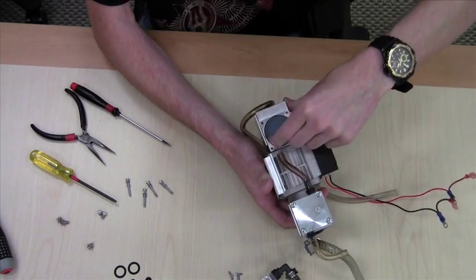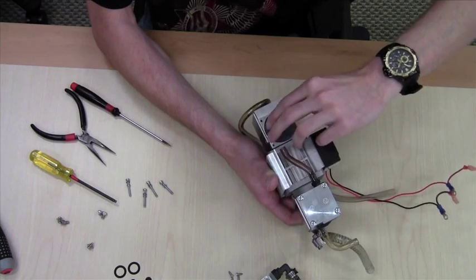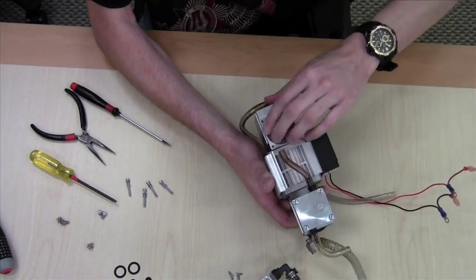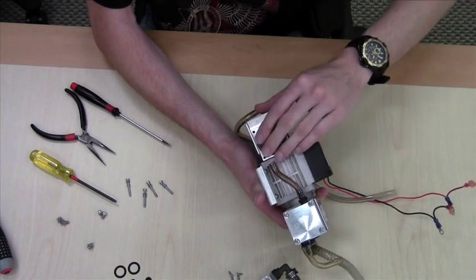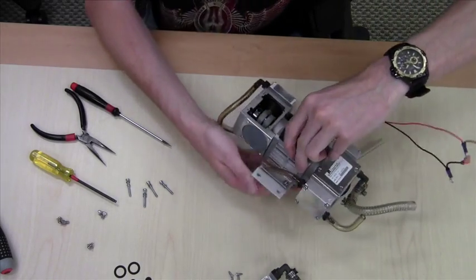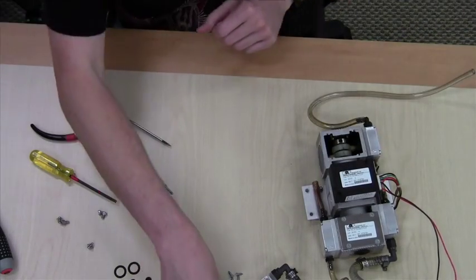Work the diaphragm in and make sure it is fully seated. Make sure there is nothing sticking out. Use tweezers or a small flat blade screwdriver, or whatever will fit in there.